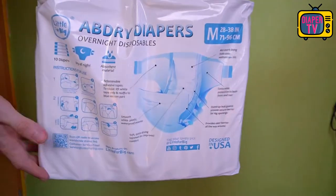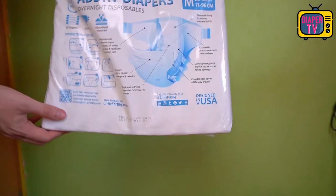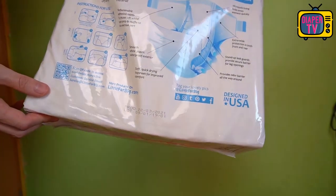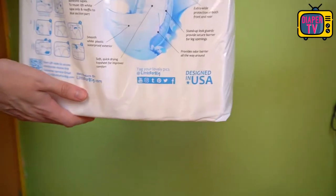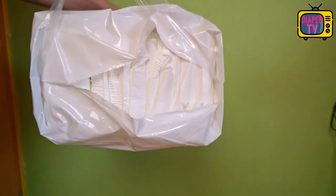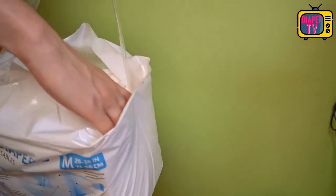Welcome to the test of a diaper that has surprised me like no other for a long time, and not just in one thing. It already starts with the package — it's pretty discreet, no colorful illustrations or anything like that. It's a neutral white plastic package that you would expect to see on a medical diaper. But we are talking about Little for Big here, as can be seen from the logo on the package and the web address.